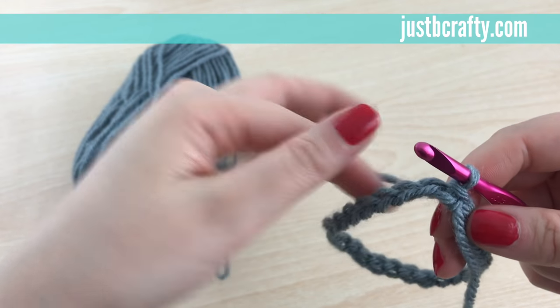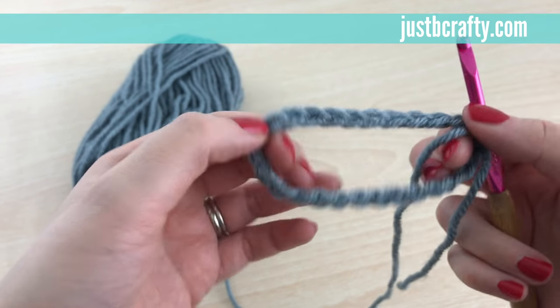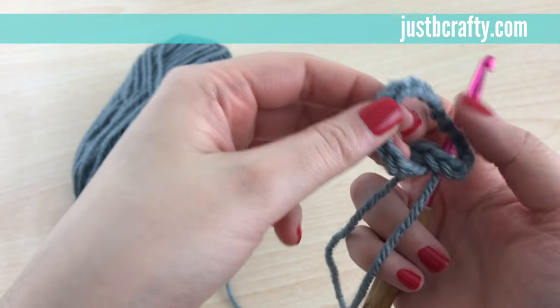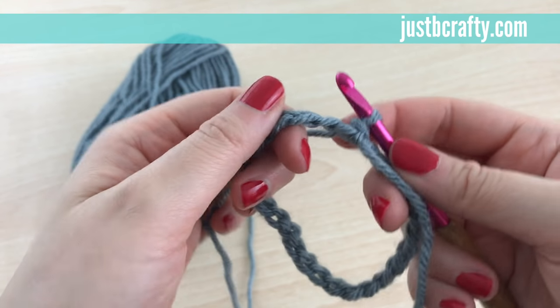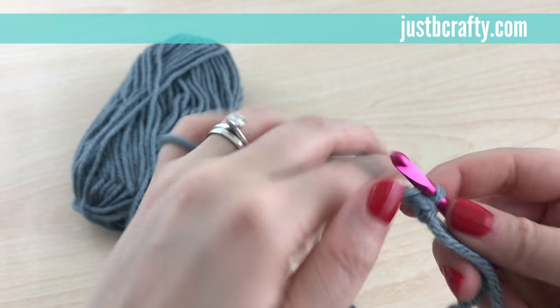One thing you want to make sure of is that these stitches aren't twisted, otherwise your work will end up twisted. Make sure it's straight and all the chains are facing the same way all the way around, just like this. If your chains are twisted, no worries — just undo the slip stitch and do it again.